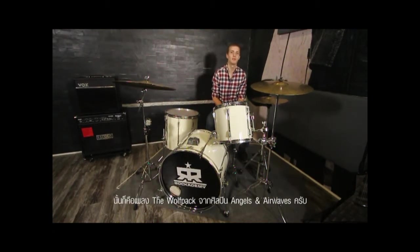Welcome to Rock U, where music is easy and fun to learn. My name is Jake Crowell, and today I want to teach a brand new song called The Wolf Pack by Angels and Airwaves.